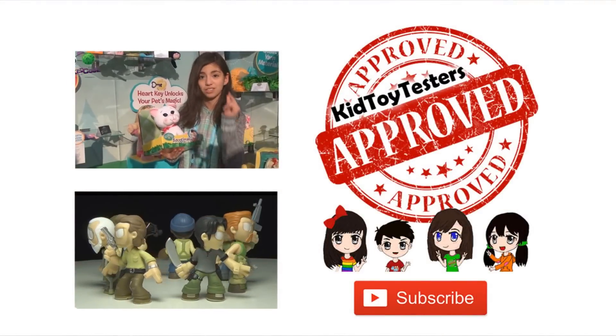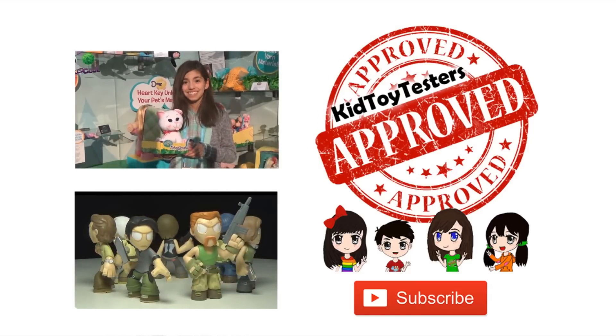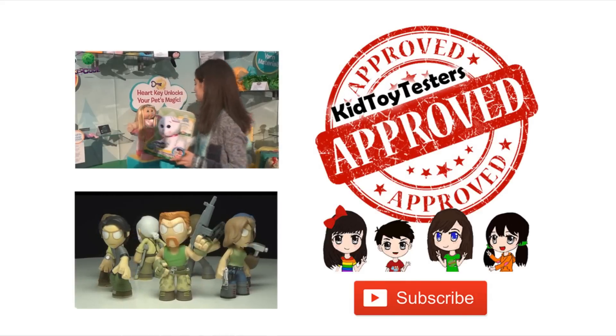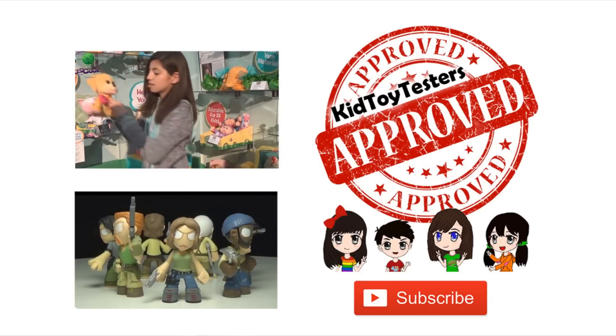Up next we have Glenn with a machete, also one of my favorite characters. Then we have Abraham and he has a machine gun. Then we have Maggie and she has a revolver. Don't forget to subscribe to this channel. Bye.